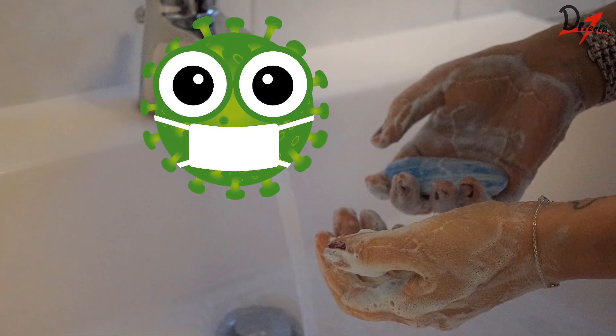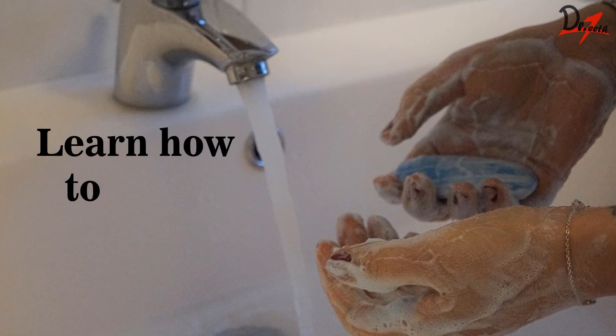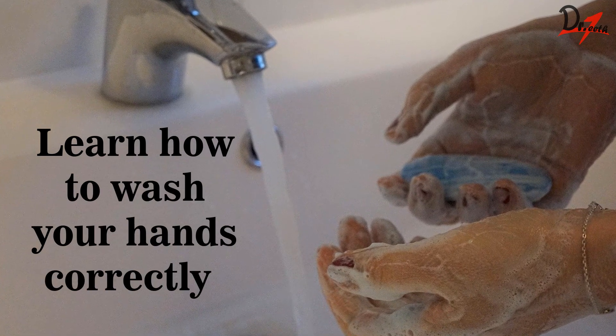How do you wash your hands correctly? In this video, I will be covering the various steps you should be doing while washing your hands, so that we can prevent ourselves from various diseases.